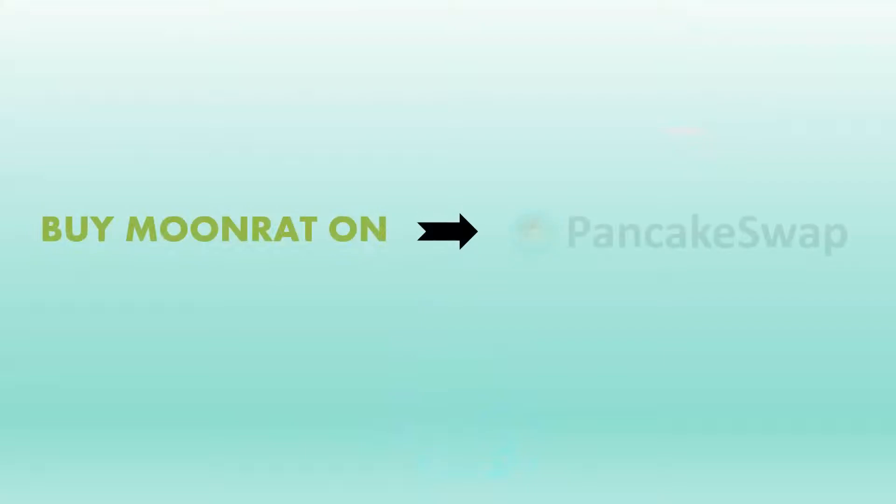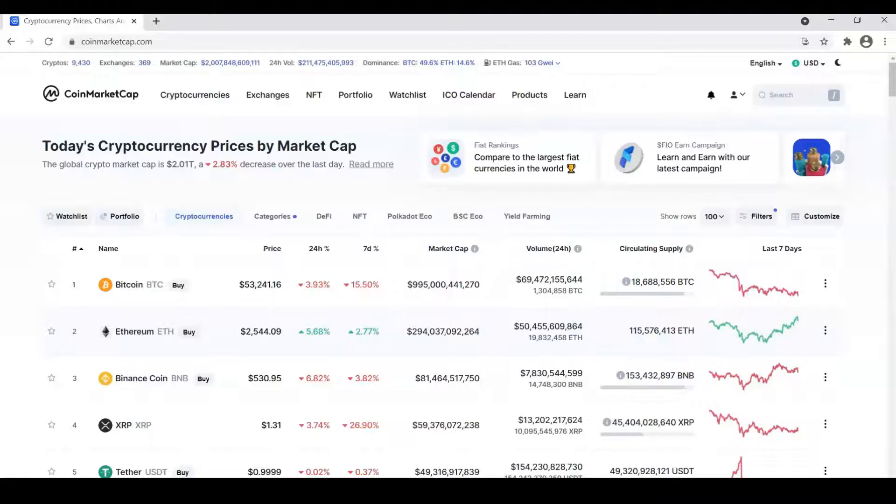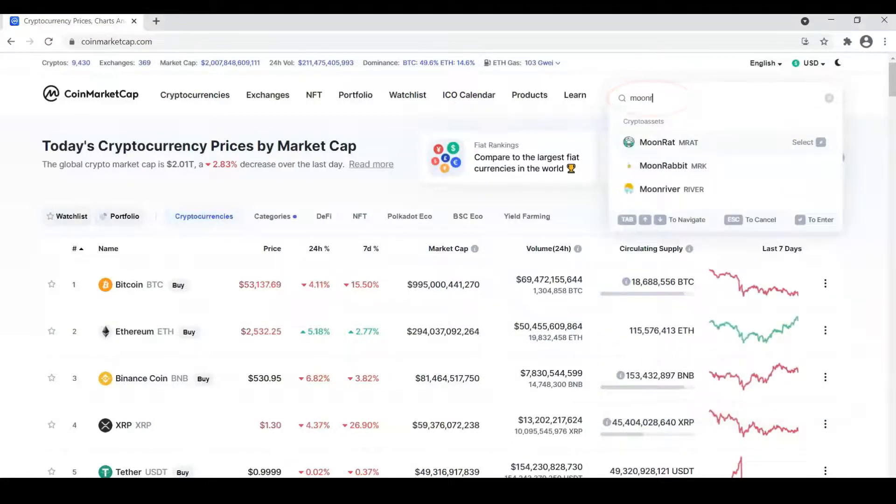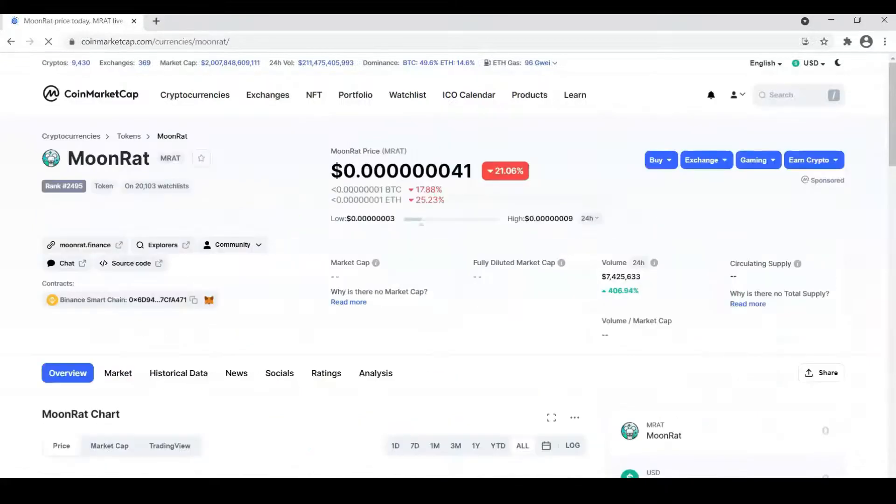To buy MoonRat on PancakeSwap, first go to CoinMarketCap.com and search for MoonRat. Then click on the website.